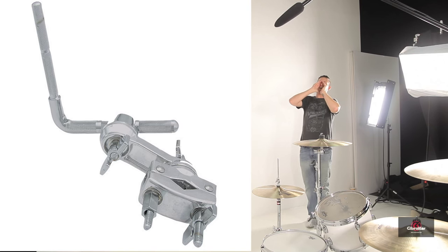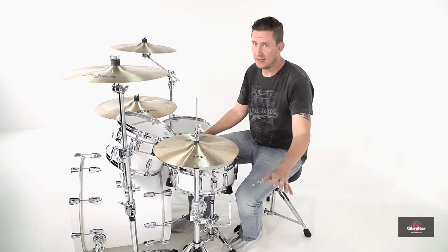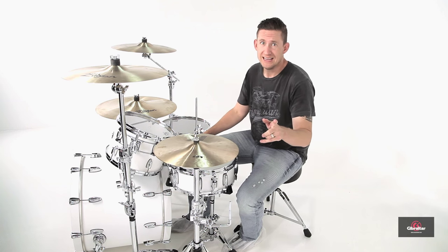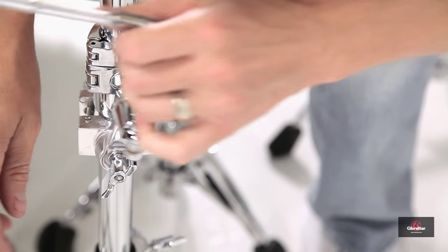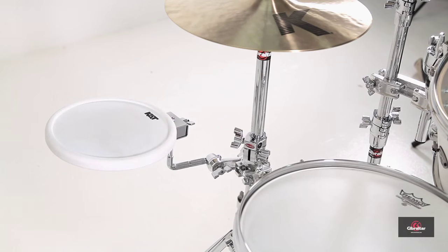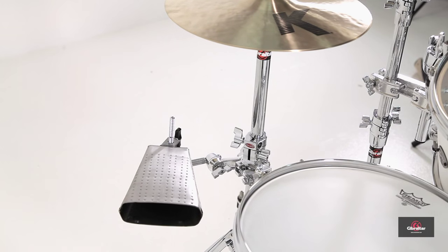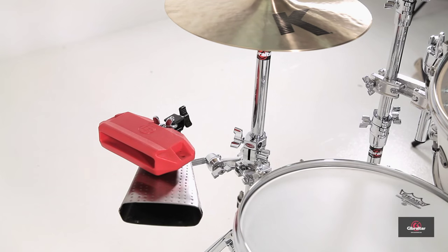Next up, we have the SCLRAC — the L-rod attachment clamp. It's the same L-rod and same type of clamp you've seen before, except it doesn't attach to a 12.7 millimeter rod. It attaches directly to a stand with a C-clamp on the back. It still has two geared tilters and a 9.5 millimeter mounting post for the L-rod. This is great for mounting an electronic pad, a mountable tambourine, or maybe you want to play a cowbell with your left hand — it gives you the opportunity to mount something directly to a stand.